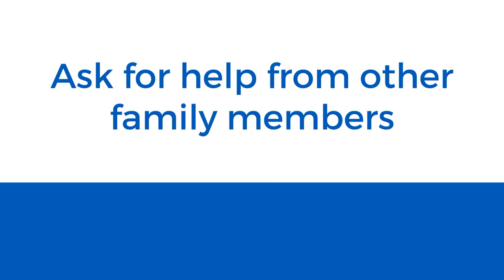Ask for help from other family members for some tasks that you may find difficult. These are just a few tips.